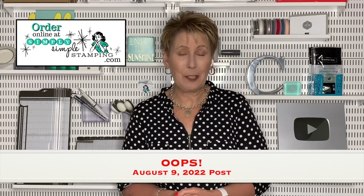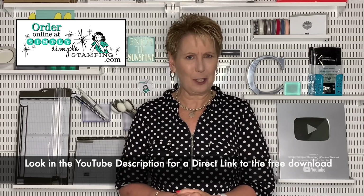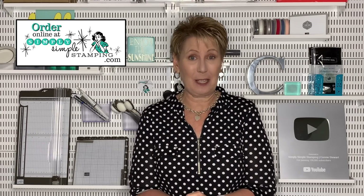Head over to SimplySimplerStamping.com and look for the August 2nd, 2022 post — that's where you'll find the link for all seven downloads. Or use the easy method: there's a link in the YouTube description you can click to go directly to today's post and find all those downloads. Trust me, these are a must-have in your crafting space.